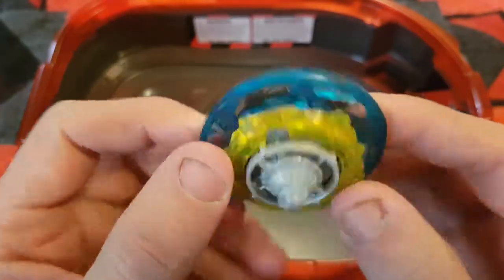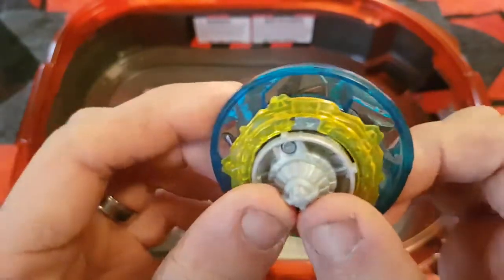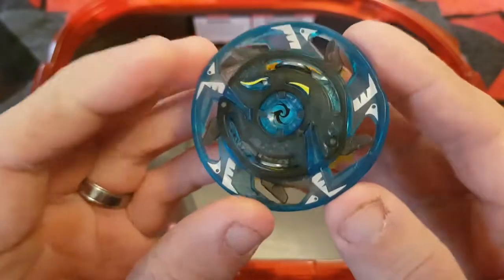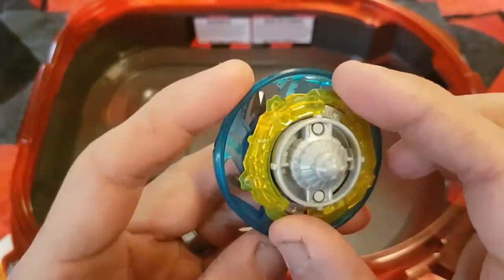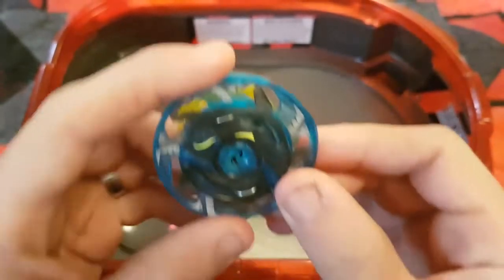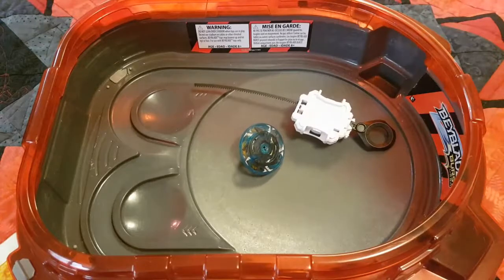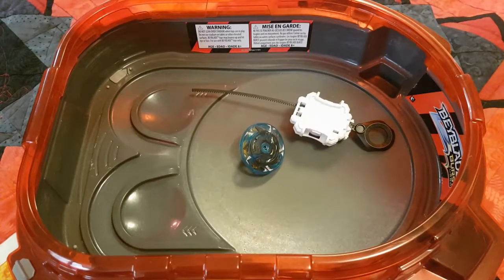I thought it was interesting — I know this Beyblade normally has fluegel on it, but in this case it's got defense. I've never really faced this Beyblade before, but I have a feeling it's going to be annoying. I have heard that it's illegal in tournaments. So that was the review of Garuda G3 — you get the Garuda G3 and your standard switch strike launcher and ripcord. If you enjoyed this video give me a like, chat with me in the comments, subscribe for more videos, and I'll see you guys in the next one!